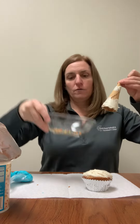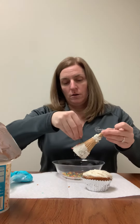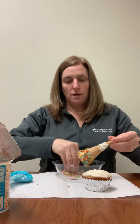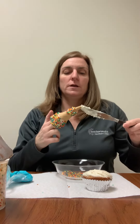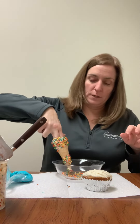I have my bowl full of sprinkles, so I'm going to go ahead and just sprinkle those colorful sprinkles right over the frosting. That's going to make our festive hat. I'm going to try to get some sprinkles right at the top — dip it in there. There we go.